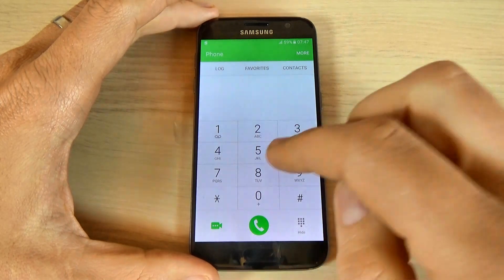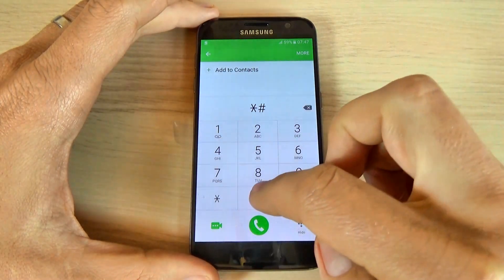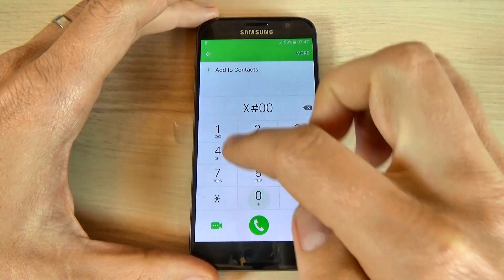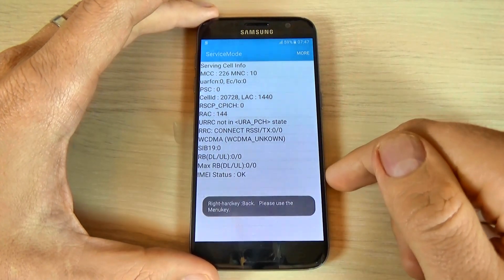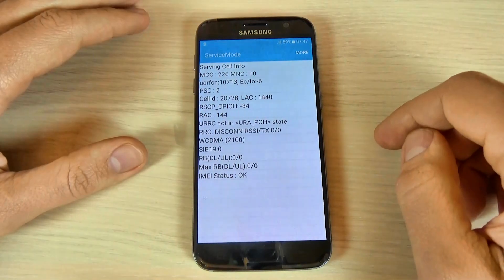The next code is *#0011# and this is the service mode for your Samsung Galaxy S7.